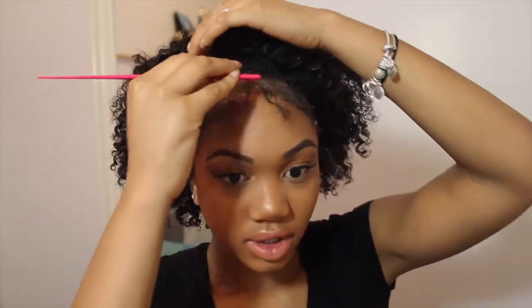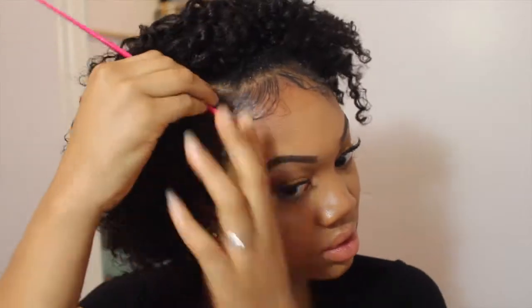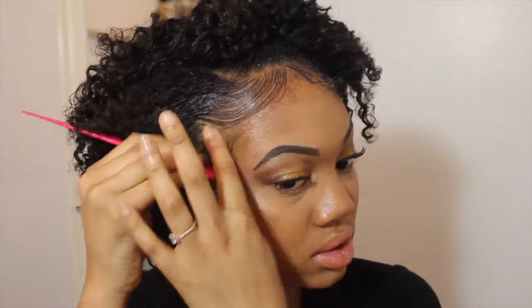I do look crazy right now, I understand that — we're about to fix that in one second. I kind of just use my rat tail comb and follow it with my fingers. I soothe it back like a semi-circle back into the rest of my hair, and then I do that about twice.